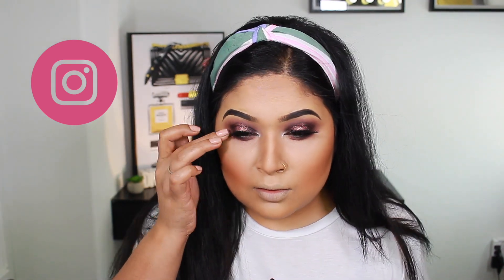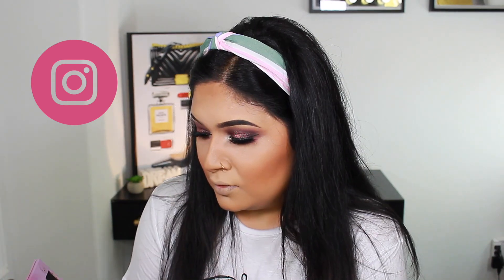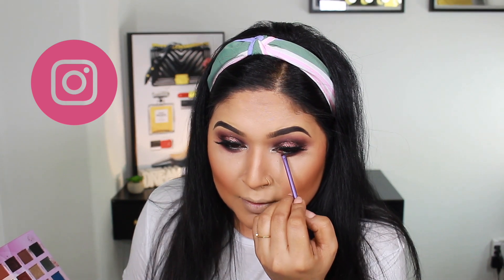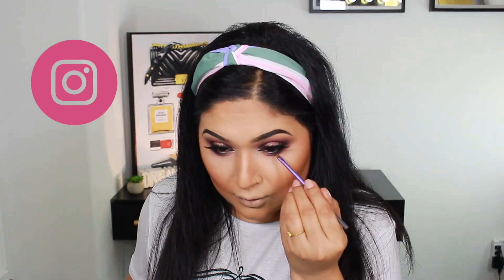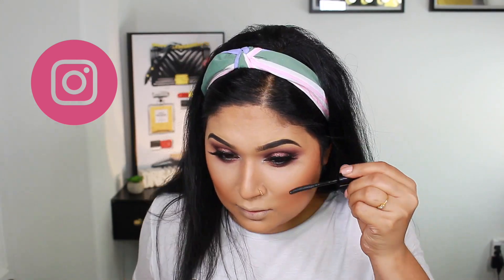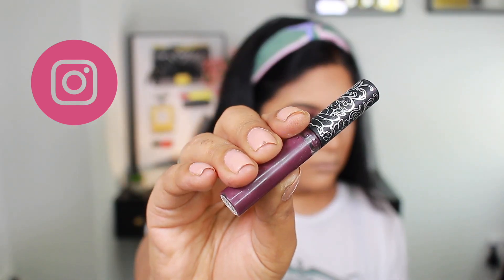Going back to my palette, I apply shade Coyote, which is a metallic burgundy-pink color, with a detail brush along my lower lash line towards the inner corner. I also try a new mascara — Blink Mascara from my Boxycharm. I don't like it though; it's very stiff with long bristles and I don't think I'll be using it anymore.